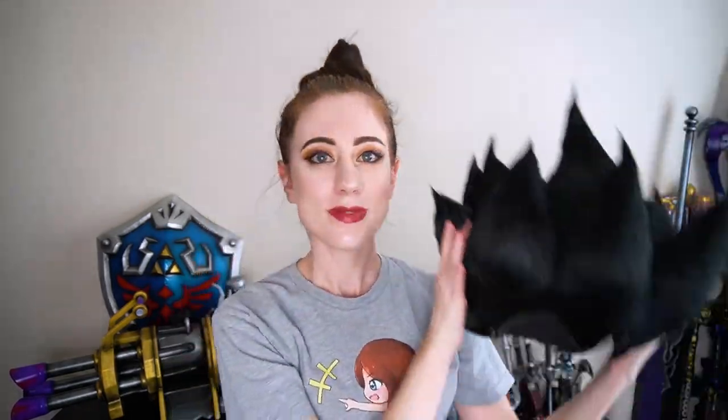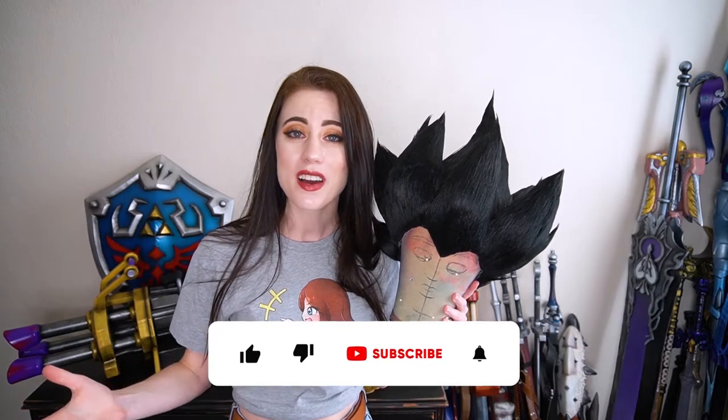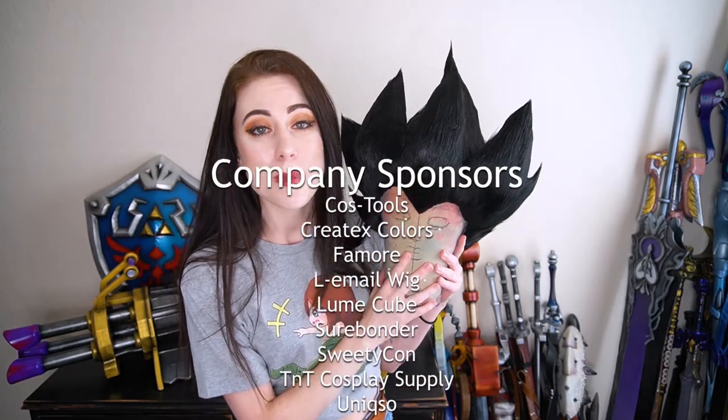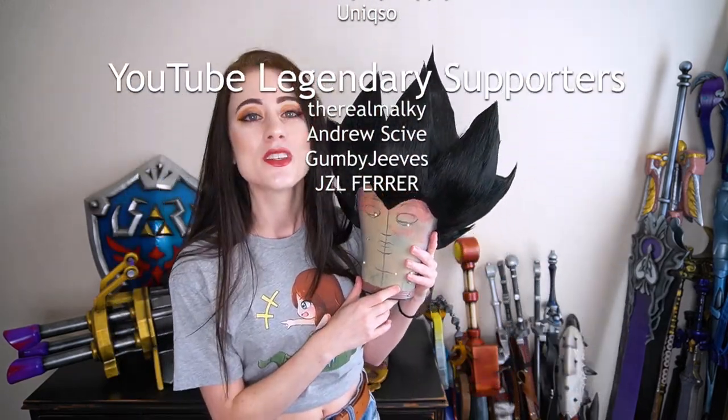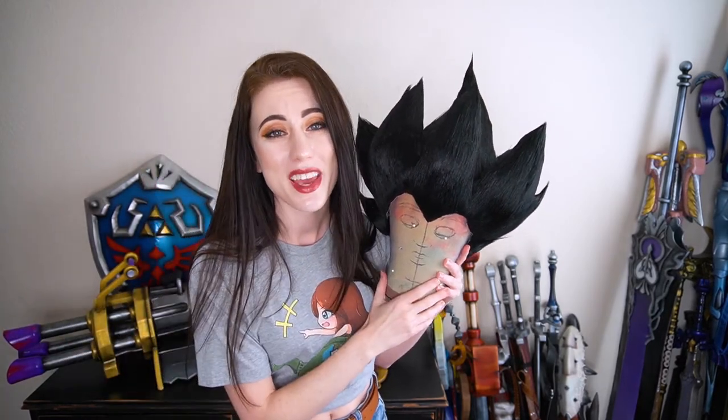And that guys is how I made my Saiyan wig specifically for my Vegeta cosplay from Dragon Ball. I hope you found this video helpful for making your very own — let me know in the comments, and like this video and subscribe to the channel. A big thank you to all of my sponsors and members here on YouTube, especially those legendary members who financially help support me so I can continue doing this as my full-time job and make more cosplay tutorials. Consider joining and becoming a member, and I will see you for our next cosplay tutorial. Much love guys!